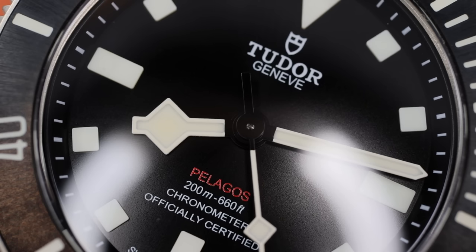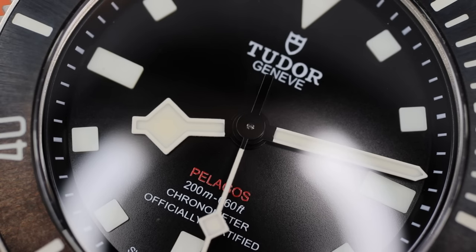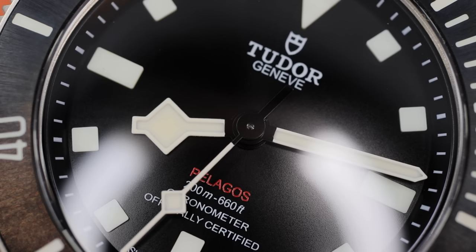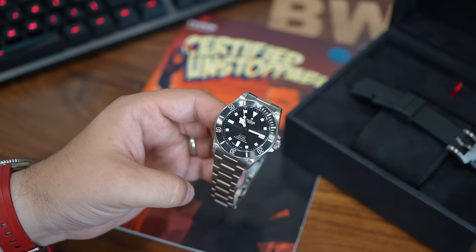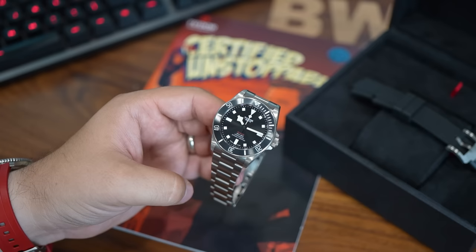The question becomes: how long will this watch be held in this high regard? What exciting Tudor releases await collectors in future years? Will we see a return to larger watches? Will we see an expansion of different materials and colors, sizes, and complications? I am looking forward to the future here.